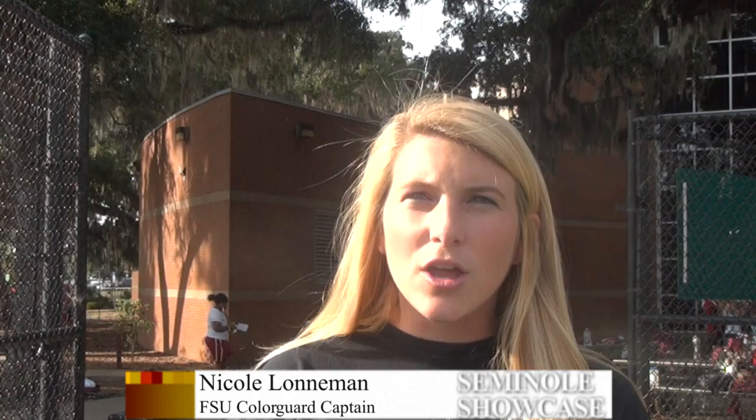Someone that's going to do Color Guard needs to be very coordinated and have the willingness to learn a new skill. Emily Stonecipher is a junior at FSU. She's been doing Color Guard for four years. "I really enjoy being able to have individuality with my spinning, but at the same time I'm in a cohesive unit, so it's really fun to be part of a team and still get to do stuff with other people."